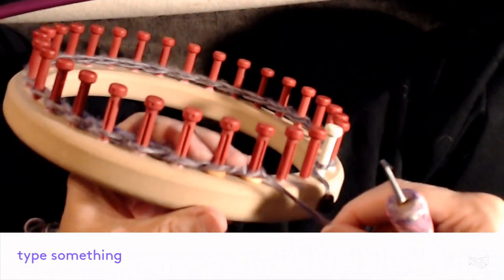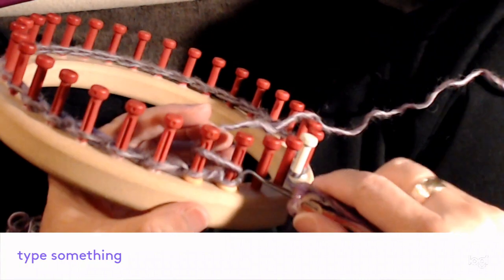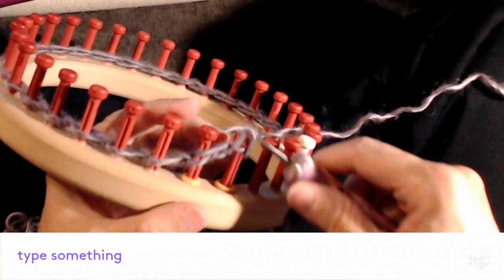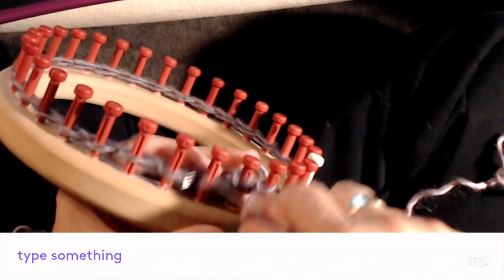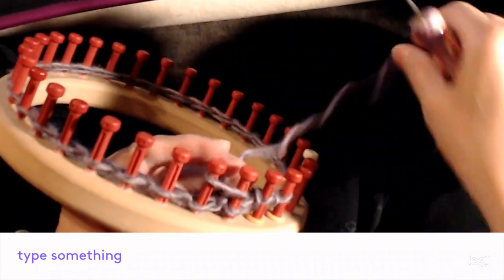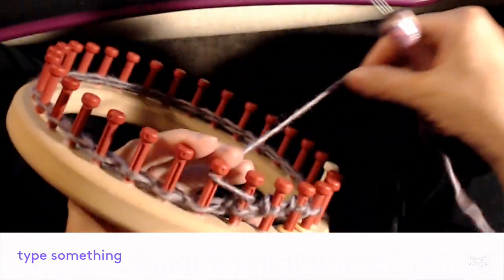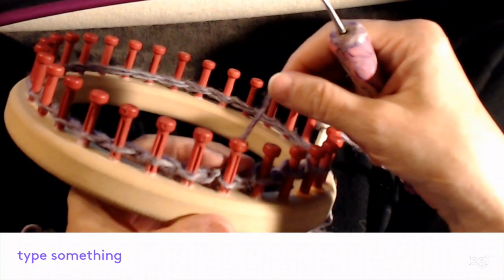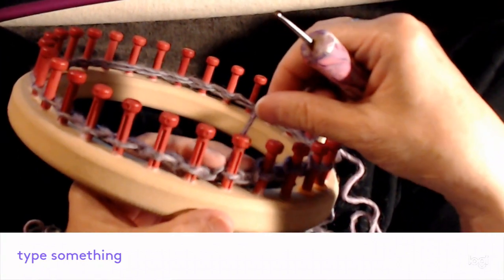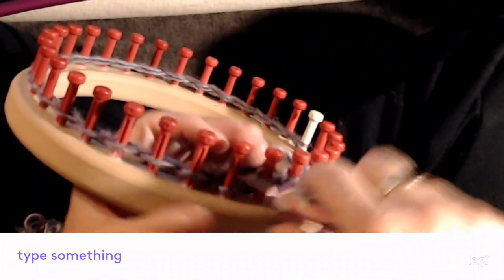For the base stitch I'm going to do two rows of owl eye. To do owl eye: we're always on peg one, we always wrap over pegs one and two, and knit it over. We're on peg one, we go over peg one and two — very easy stitch. I have plenty of videos using owl eye, plus my owl eye stitch video on YouTube.